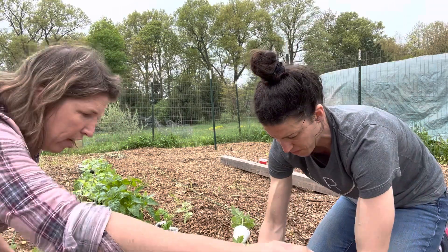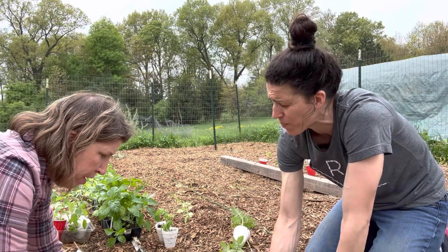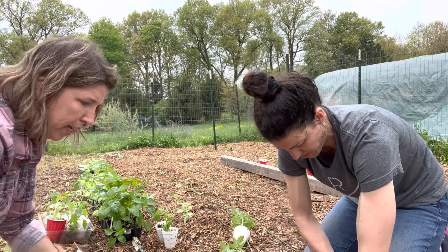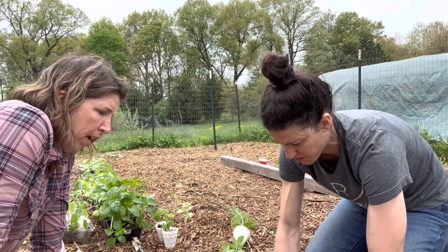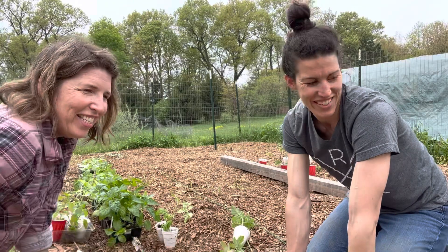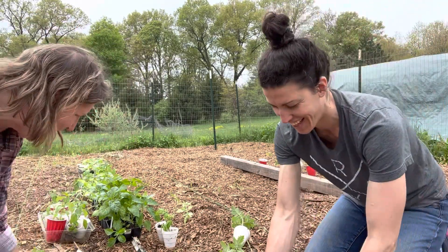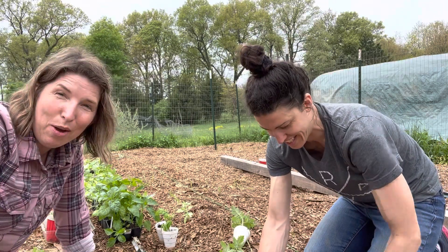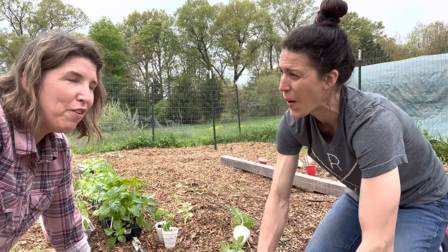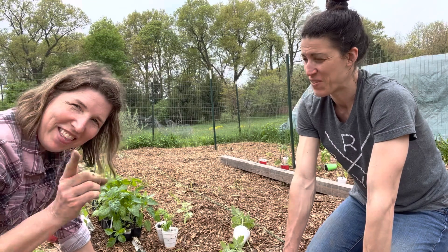There are definitely gardeners who plan way more than I do, but in the last year specifically I have become more of a planner. Since I knew I had people coming out to help me today, I was like — I have to have a plan because I have to know where everything's going so I can tell them what we're doing. If it was just me and my family I could wing it, but I had to have everything figured out.